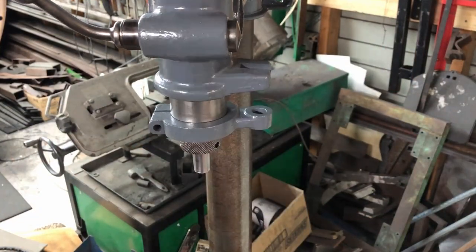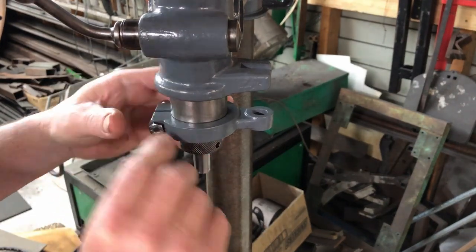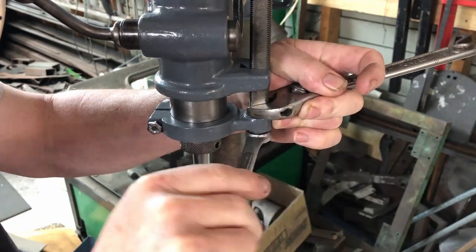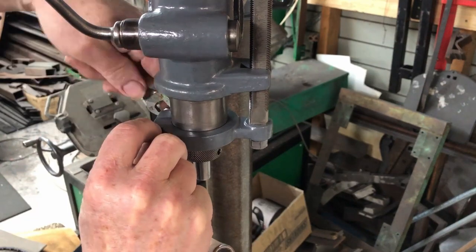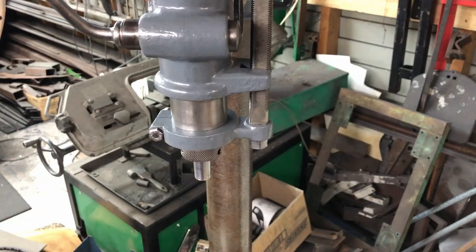This is the bracket for the height gauge. It's a little bit tight so I have to wedge it with a screwdriver. The height gauge goes on with a single nut. I used a new bolt and I put a nylock nut on the back here, so that shouldn't ever come loose.